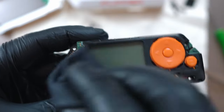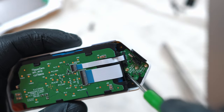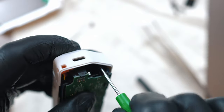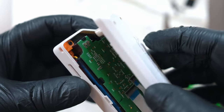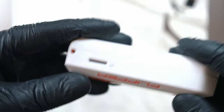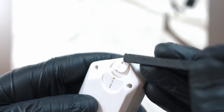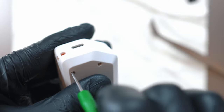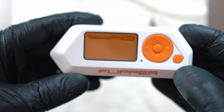One last clean and the front can go on. One last clean and the back will pop on. Insert SD card, turn it on, and make sure all is working.